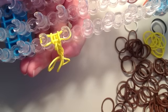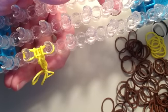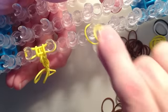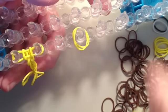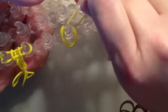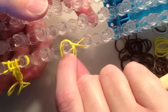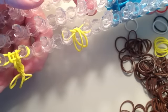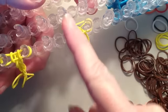Now I'm going to start the other leg. Skip one pin, move over to the next pin, and repeat the same pattern. Put one yellow band on without doing anything with it, then put a second yellow band on. Take a third yellow band and stretch it between this pin and the pin to the right of it, twist, and push it down. Take the two loose yellow bands and put them over to the center. Take a fourth yellow band, stretch it across the same two pins, and push it down.